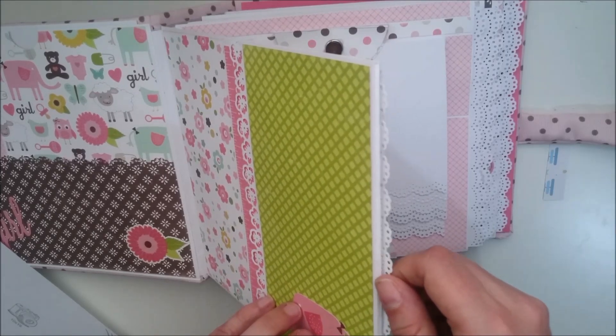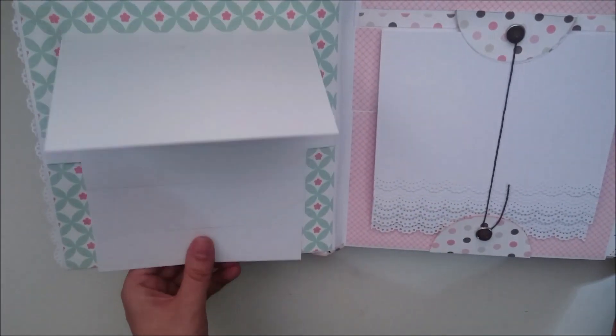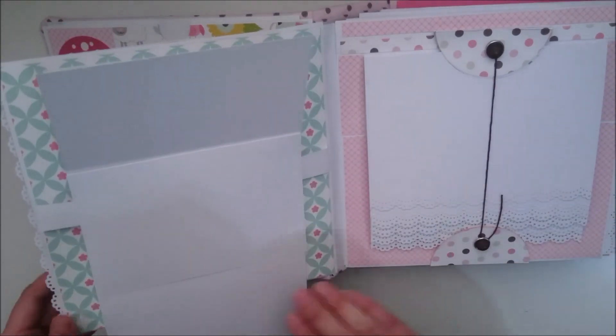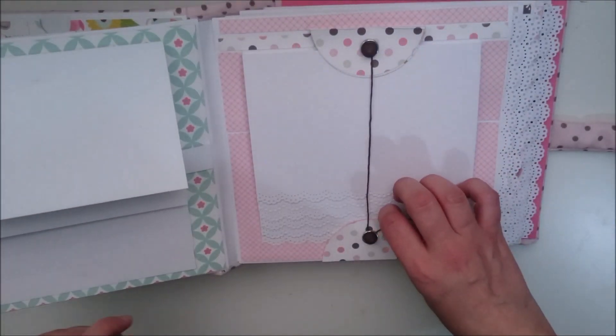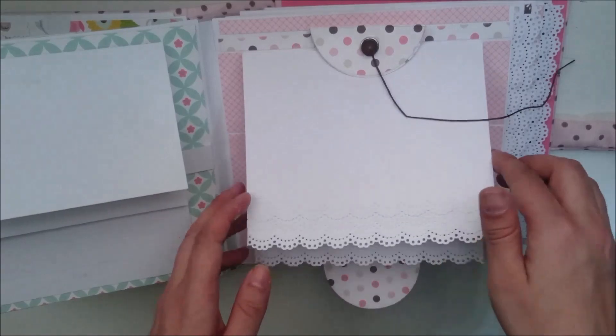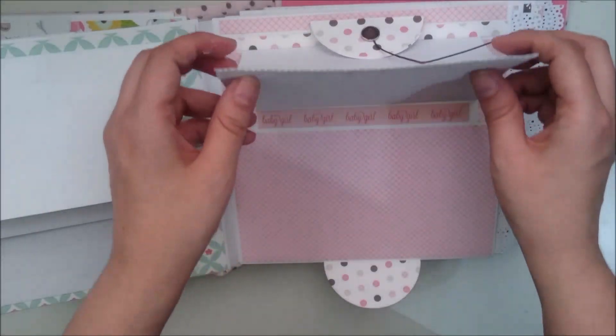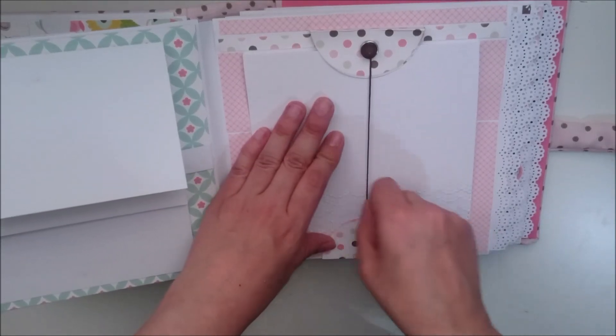Cada sobre trae su tarjeta. Aquí tenemos cascada manual para fotos de 10x15. Y aquí tenemos otra cascada que esta va con blonditas, y tenemos también para un montón de fotos, va así cerrada con esta cuerdecita.